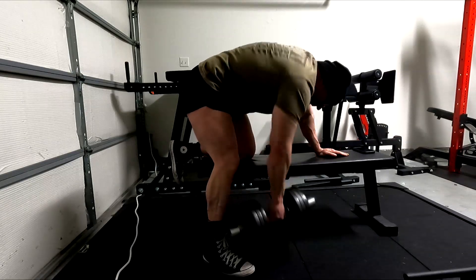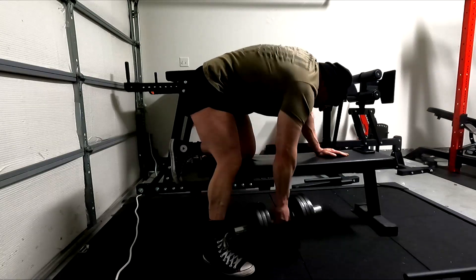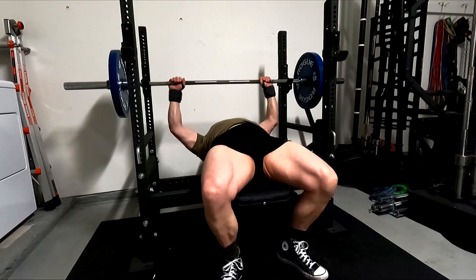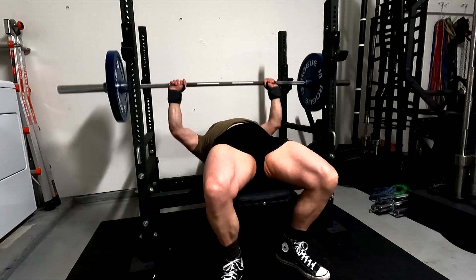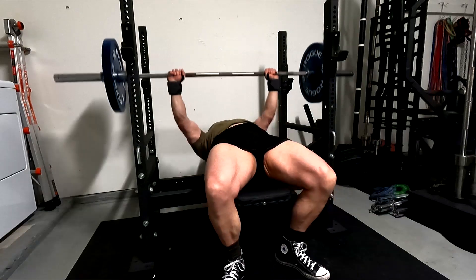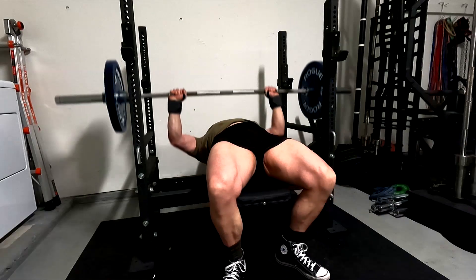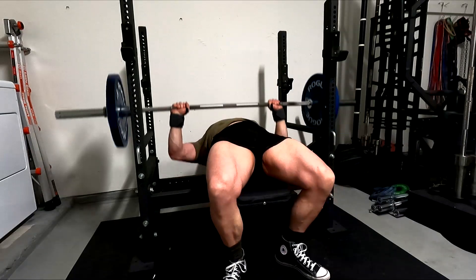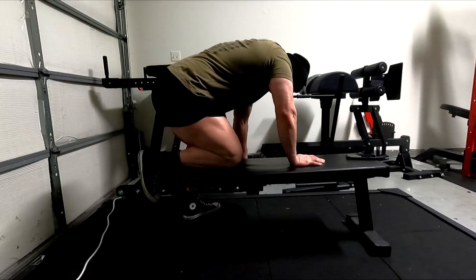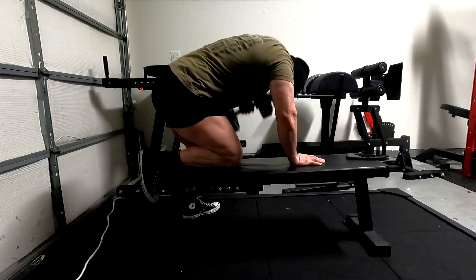I'm going to do additional tricep work to go with all of it because we need that, particularly in my case. Stop listening to bodybuilders on this who don't know anything — the reason a lot of them don't get chest growth from bench is they don't pause, they don't bench correctly, they bounce the weight off their chest. That aside, looking at the data, bench press is one of the best chest builders. It's an okay tricep builder, but triceps play such a massive role in the max, so of course I'm going to do triceps behind it.